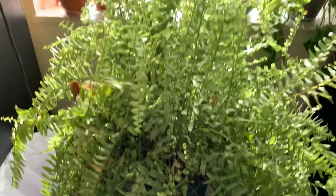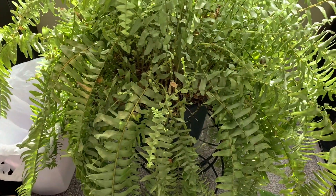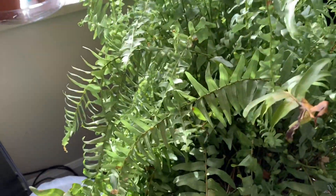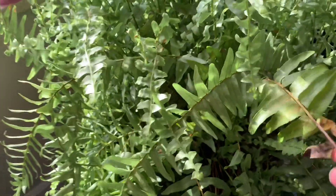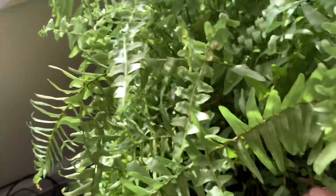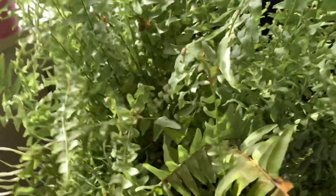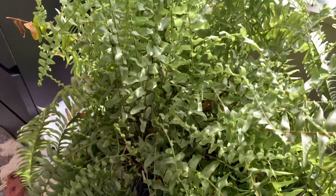Up next, we have this very, very sad fern. I'm so bad at taking care of ferns. I don't know if it's the area I live or what, but they always get super leggy and kind of wilty. They turn brown, and I don't understand. If anyone has any fern tips, please let me know. I believe this is a Boston fern — it didn't have a name on it when I got it, so I'm not completely sure. But she doesn't look too hot.